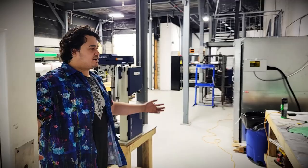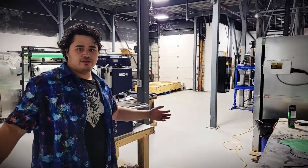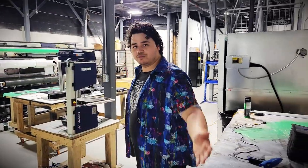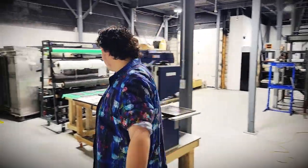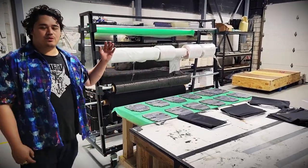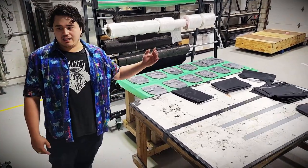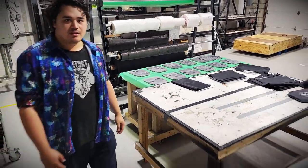This is our actual production floor. We're currently working on some plates going on sale this week. Right here we're working on some of our ceramic matrices, getting those ready for our ballistic ceramic plates.